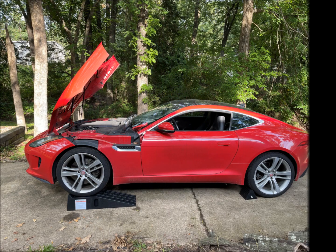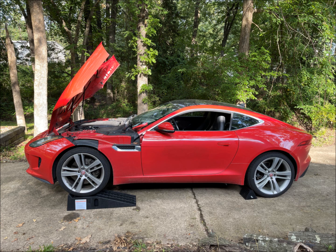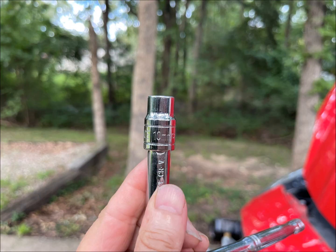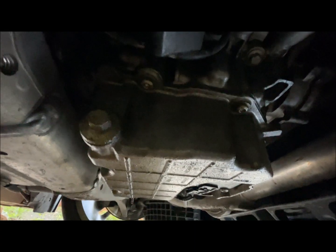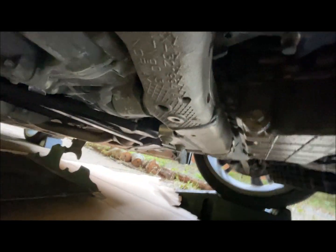Now let's begin the oil change process. Before you get started, you may consider letting the car warm up some to get the oil a little more viscous — that will let it run out better when you drain it, but that's up to you and how safe you feel with that. Let's begin by taking off the bottom cover underneath. Get the 10mm socket and take off a bunch of bolts. The drain plug is on the passenger side facing the tire. Get the drain pan under the oil plug and remove the oil plug. Let the oil drain as long as possible.